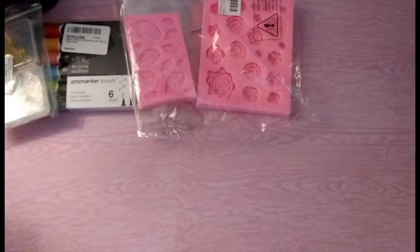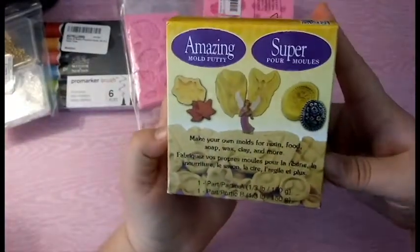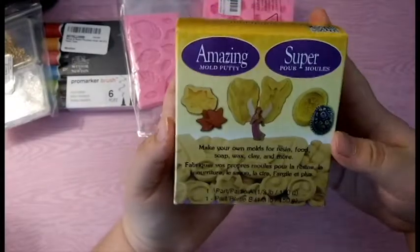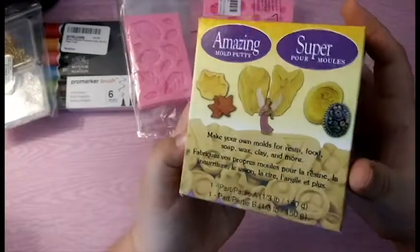The next place that I went to was Michael's and that's where I got the rest of my stuff. I picked up this amazing mold putty. I've seen a lot of crafters use this and I'm very excited to make my own molds, but I used the 40% off coupon for this.